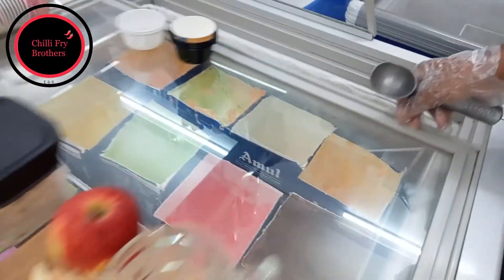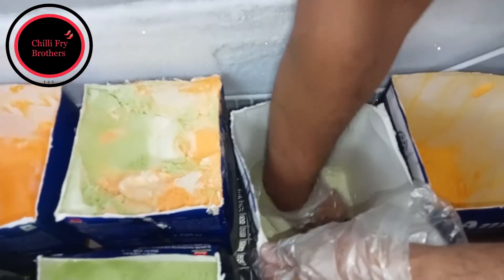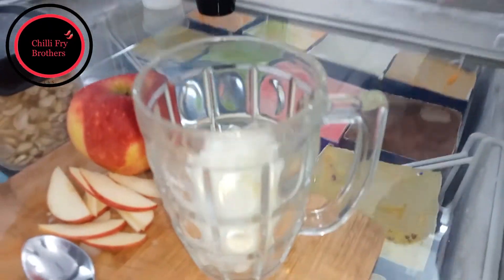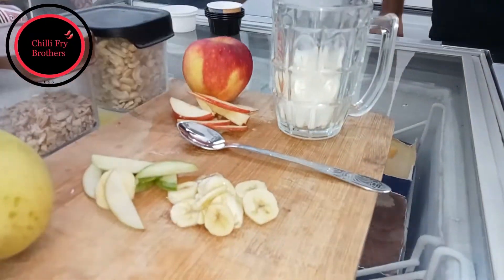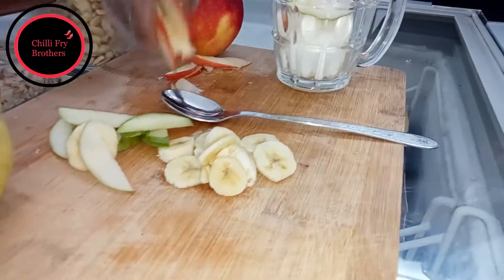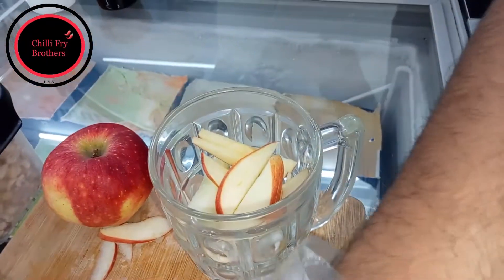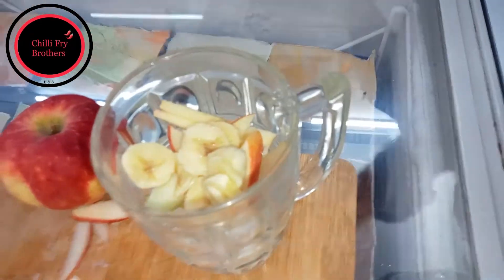First, a scoop of vanilla ice cream. And then add the fruits. So this is what? Pear. You can use seasonal fruits. I am using apples and banana now. So you are using apples, banana, and pear. And you can use mango also.